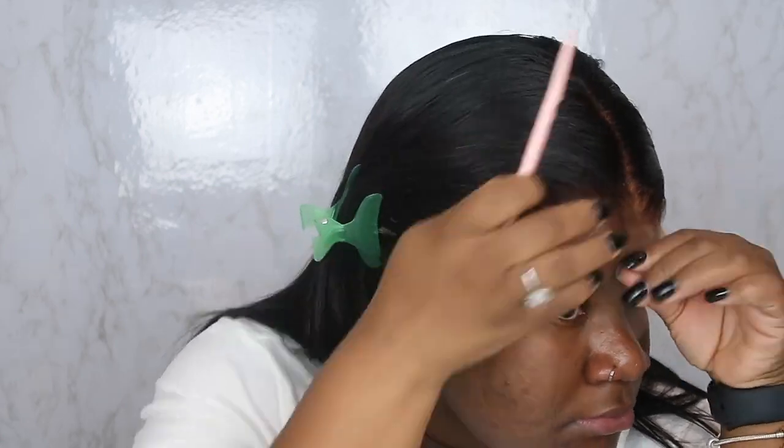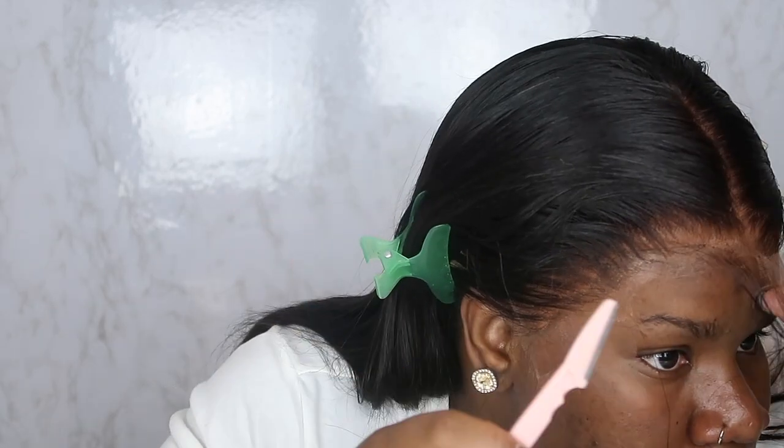Now it's time to cut the lace off — I was pretty nervous because I haven't done a frontal before. I saw on YouTube that you should work in sections, so I split the lace down the middle and did two on the sides. I use my little eyebrow razor and cut slowly, taking my time. I did end up cutting off some hair in the front because it came up too far on my forehead. I worked through each section all the way around until done. It looks a bit rough, but we're going to blend it in.